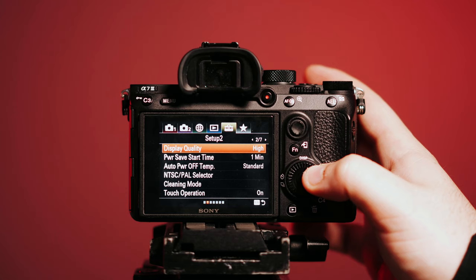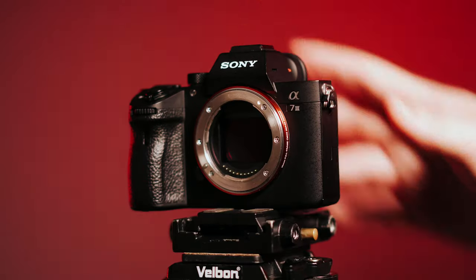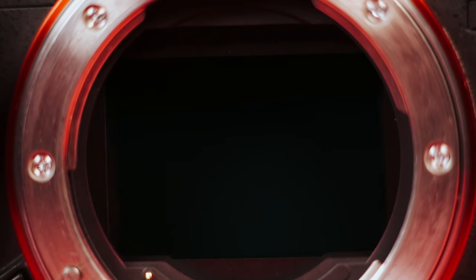Most mirrorless cameras, especially in the Sony system, actually have a self-clean mode. When this is activated, the camera will actually begin to vibrate the sensor in order to shake off any of that hair or dust. To do this correctly, you're going to want to navigate to the settings, go ahead and take off the body cap, point the camera down, and then enter the cleaning mode. This way, gravity can be your friend as the camera begins to shake the sensor to knock off any of the unwanted particles. Once you've done this, go ahead and repeat your check test to see if there are any spots remaining. If there are, you'll want to go ahead and move to the next step.